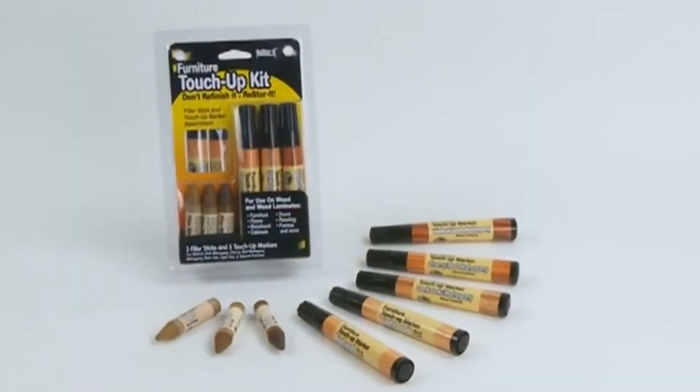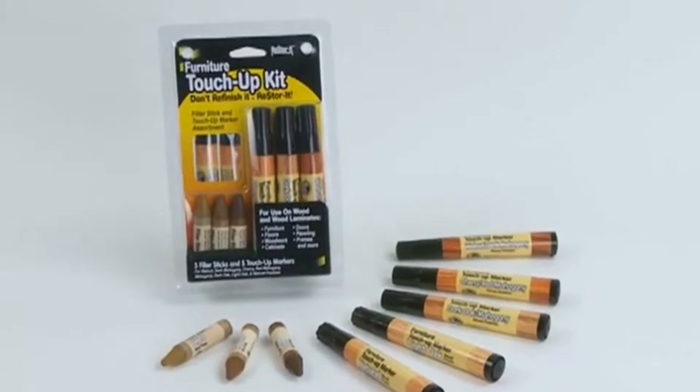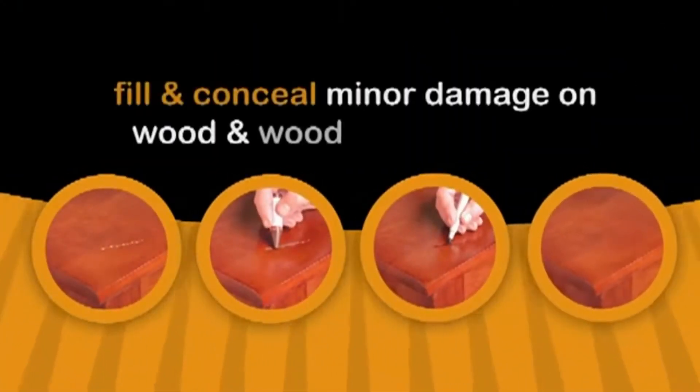Don't replace it. Restore it. With the Restore-It Furniture Touch-Up Kit, you can easily fill and conceal minor damage on wood and wood laminate items in your home,